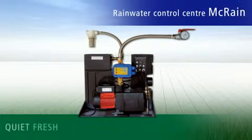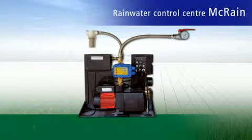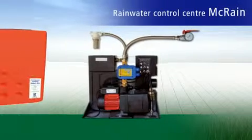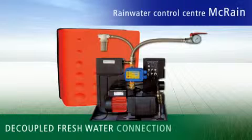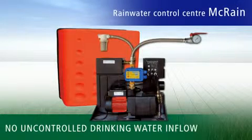In addition, the McRain Plus fresh water backup line is as quiet as a whisper thanks to its construction. The whole unit can be switched to pure drinking water mode manually and at any time. And with its chic red plastic cover, the McRain is an attractive addition to any utility room. McRain is the only system with a detached fresh water backup connection that prevents water being used for drinking purposes when the intention is to have it used for non-drinking purposes.